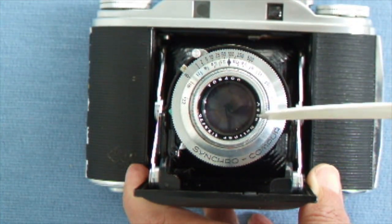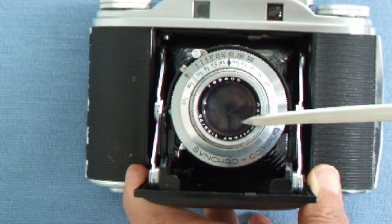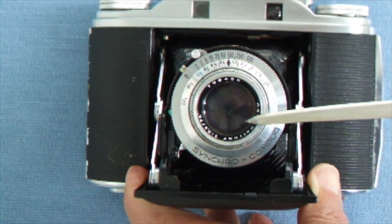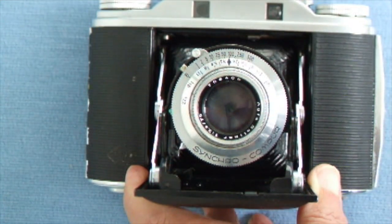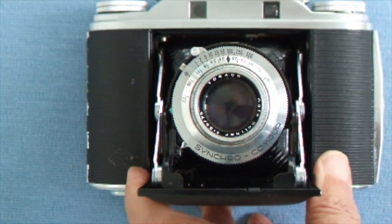The lens is a 3.5 seventy-five millimeter Solinar, which is the best lens in the Agfa range and gives tremendously good sharp pictures.